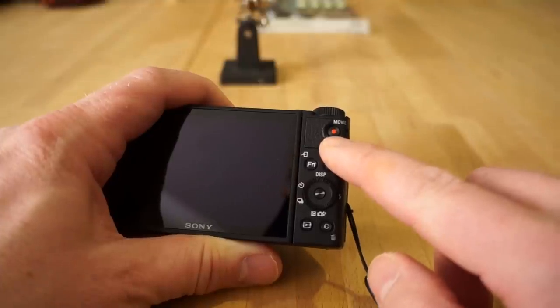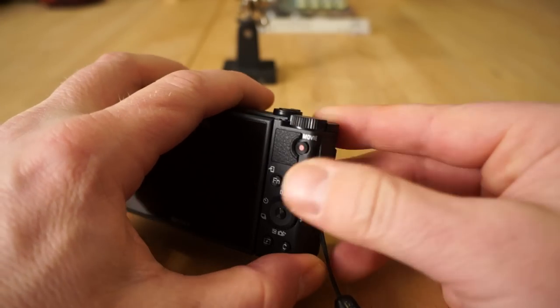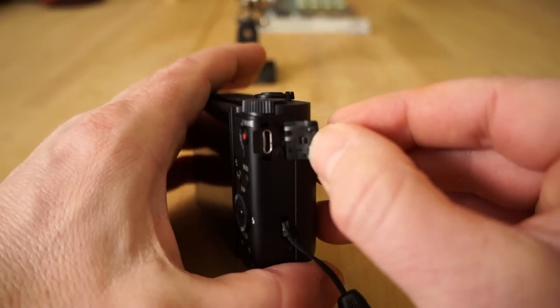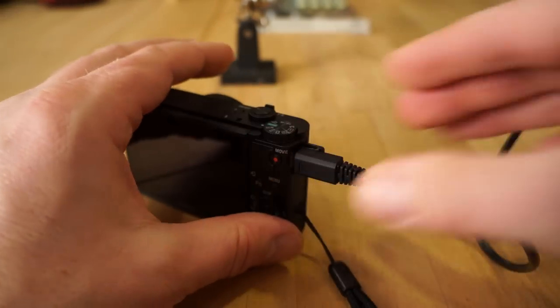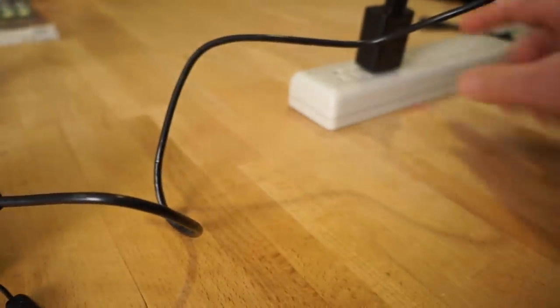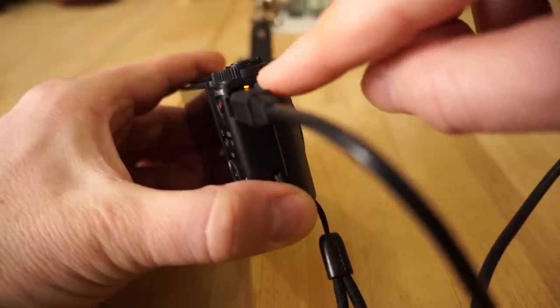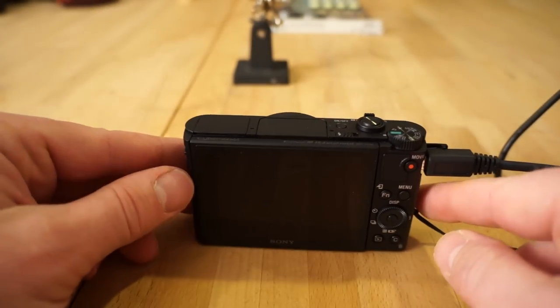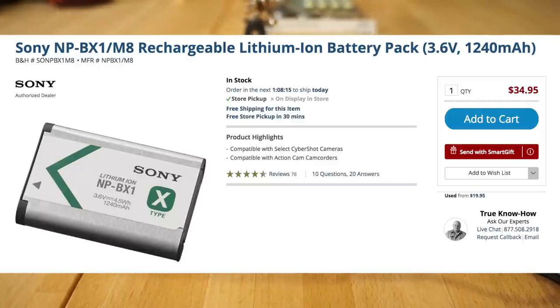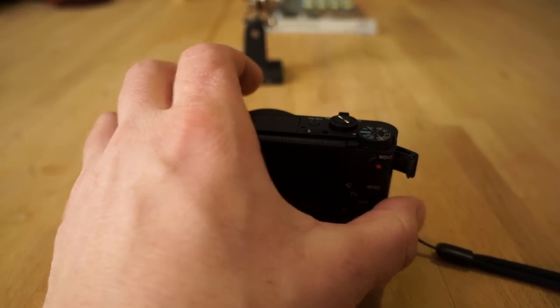Here's the record button — the movie record button. This placement kind of sucks; I've already accidentally hit record four or five times. To charge the camera, you have a multi USB port here — you plug the charging cable in there, plug it into a power strip, and you'll see a yellow/orange light indicating it's charging. Make sure your battery is fully charged before you head out. I'd recommend getting a couple of extra batteries because you're only going to get about 300 shots.